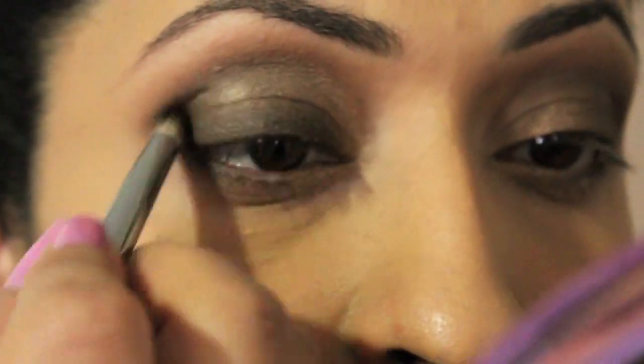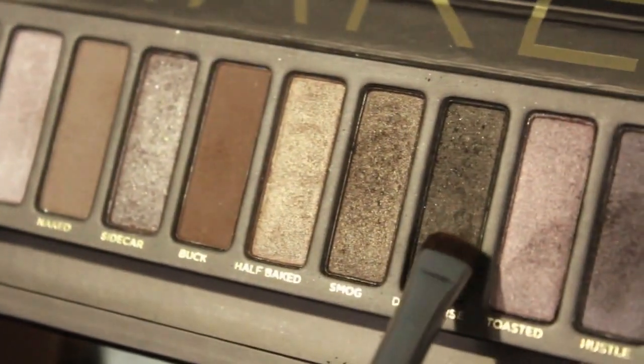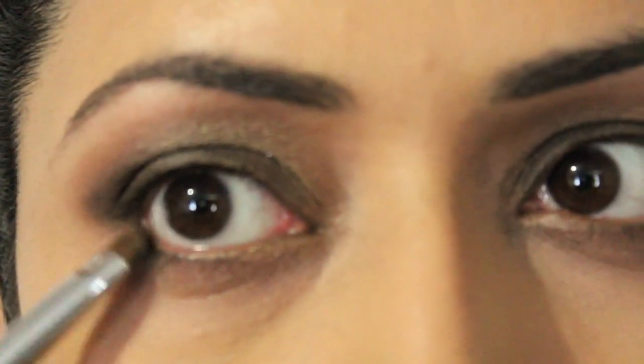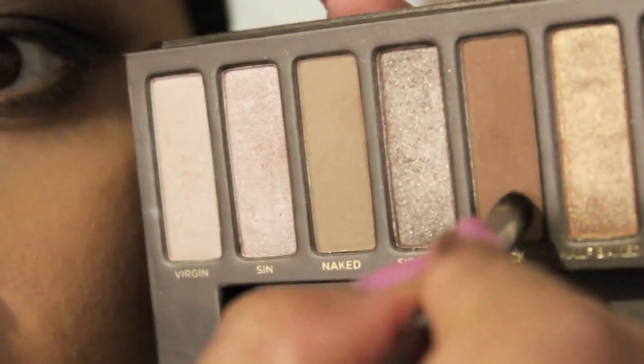Try to extend it to your outer V. Now take Dark Horse again from the Naked Palette. Take it with your smudger brush and apply it to your bottom eyelid. Do not take it all the way to the inner corner. Take another smudger brush and use Buck — tap off the excess and apply it just over the Dark Horse eyeshadow.